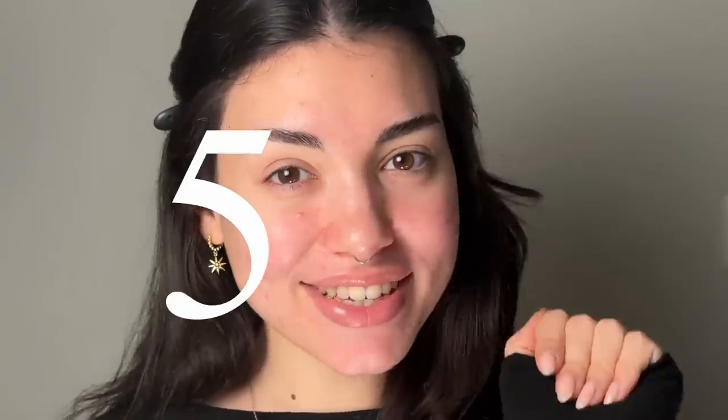These are five easy steps to elevate your makeup. If you think your makeup could use a little bit of extra something, keep watching.